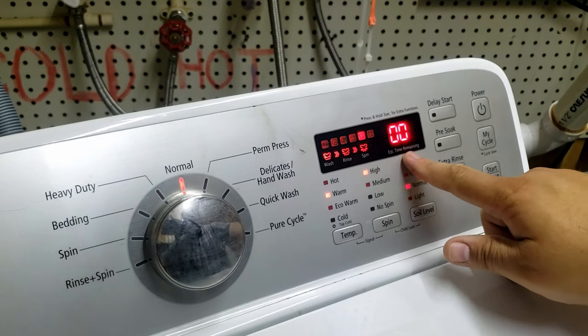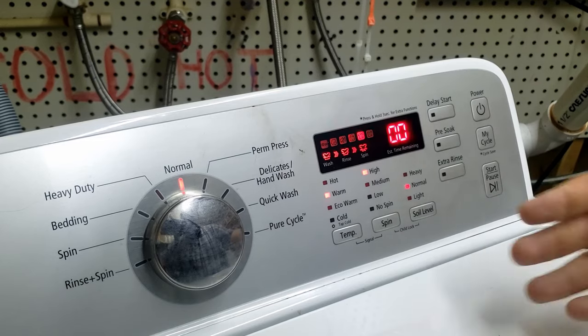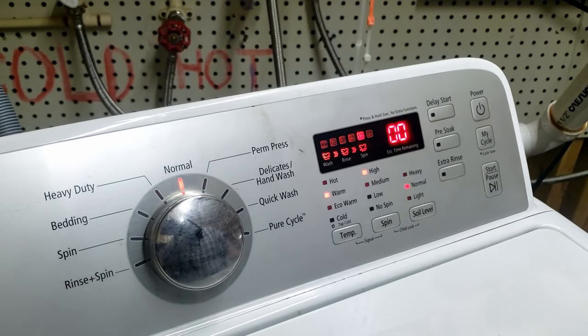We are now in service mode. It's going to show you zero-zero, which means everything is good. If you need to exit and reset, you can hit the power off and back on. Then press those two buttons again to re-enter.